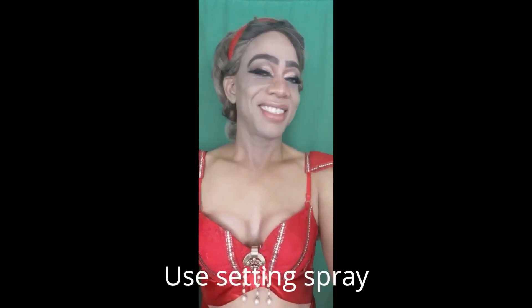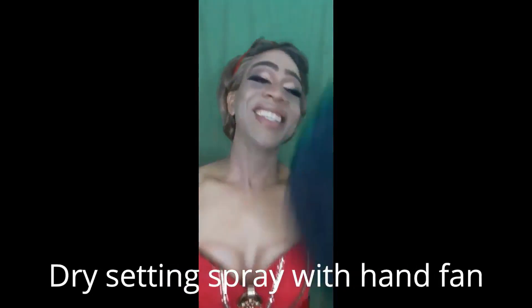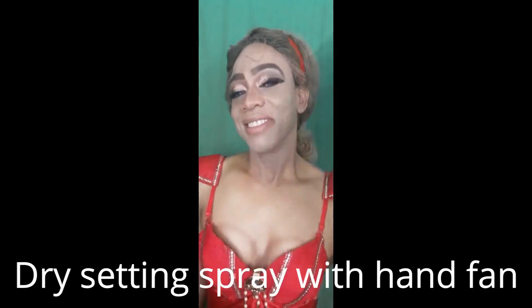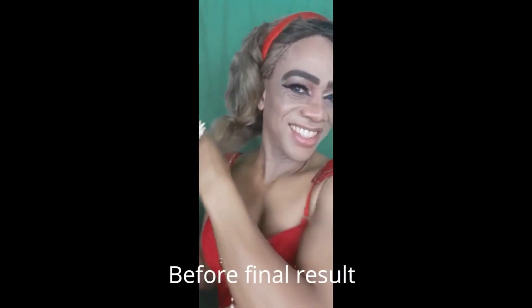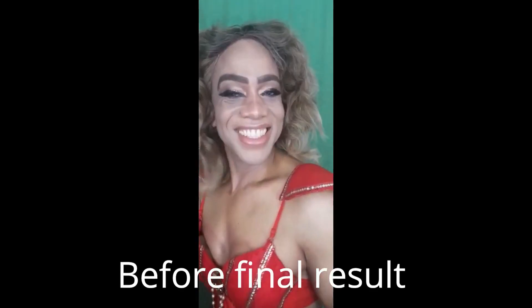I now use a setting spray to set my foundation, and dry the setting spray with my hand fan. Remember, you can use the foundation which works best for your skin type.